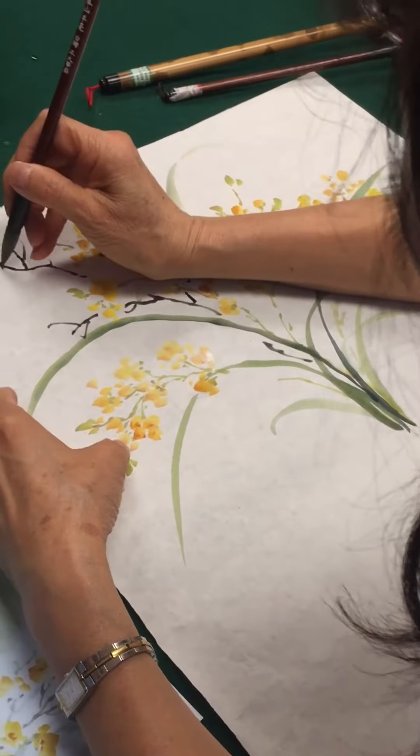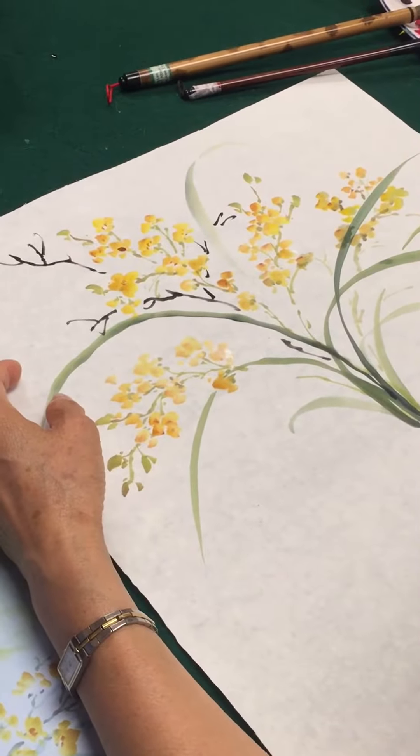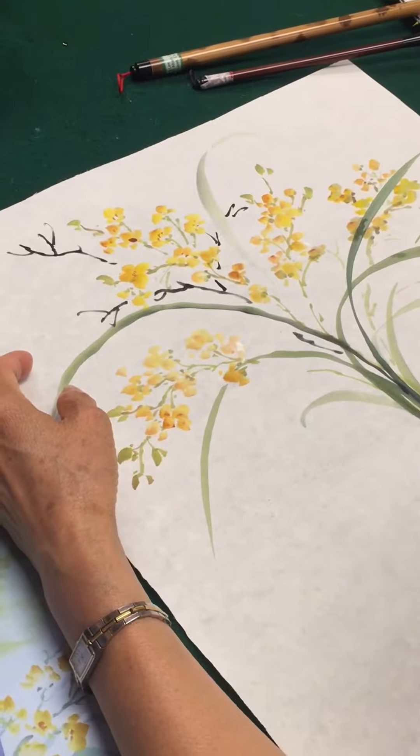This is also vertical, vertical, vertical — yes, vertical.